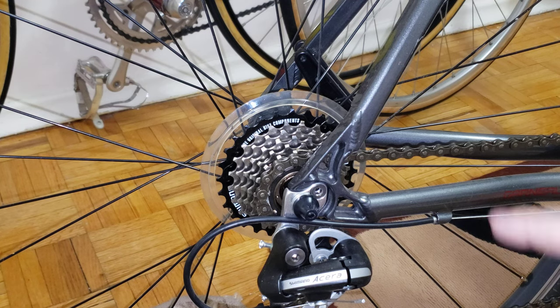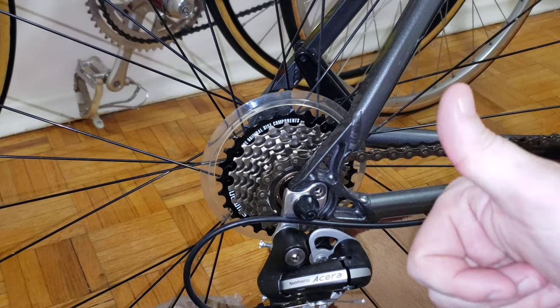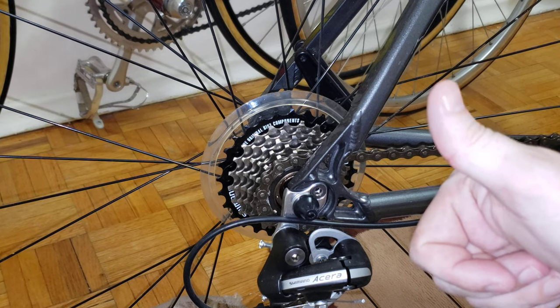So if you're thinking about buying a Shimano Asera, I would give it a thumbs up. Take care and see you in the next one — bye bye!